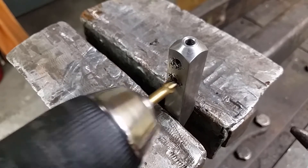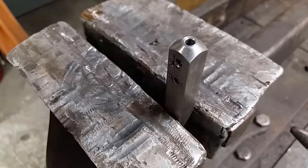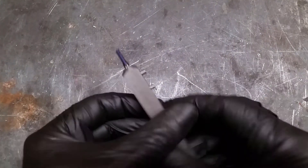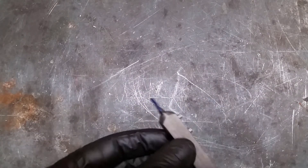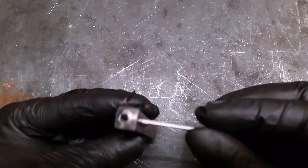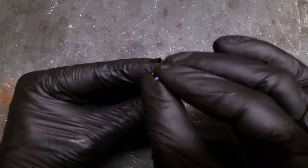A little bit of deburring after threading, and the reamer will be used to clean up the hole for the boring bar. After a quick cleaning it's time to assemble the parts. M4 grub screws will hold the boring bar in place. The material is also stainless steel.